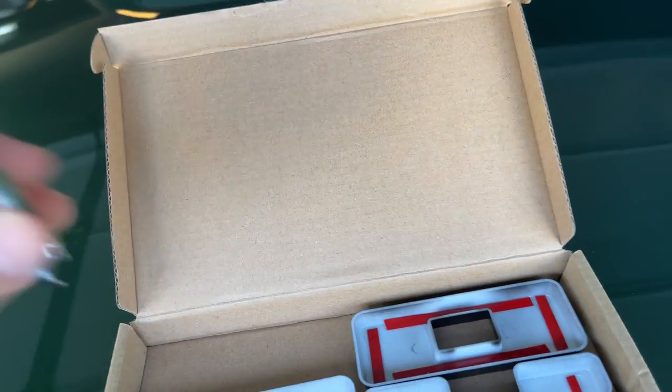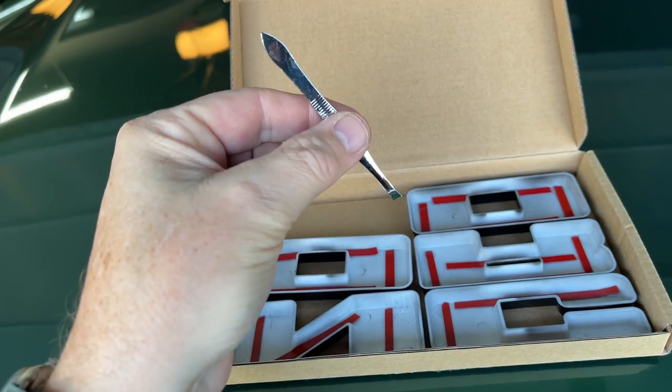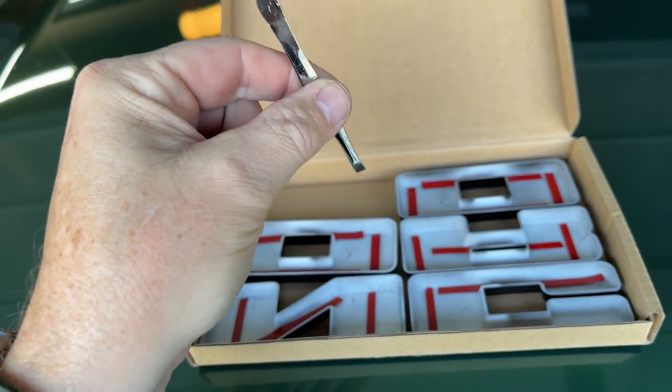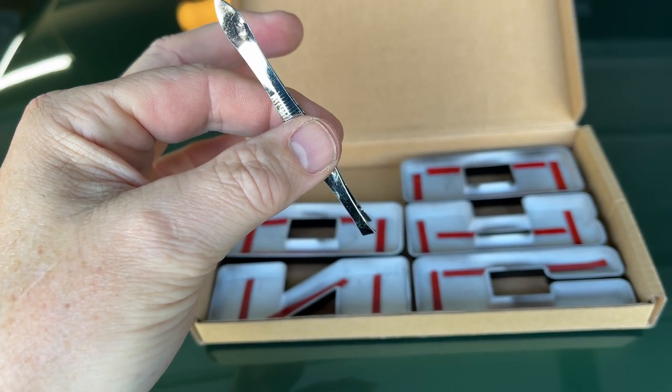First thing I'm going to do is use some tweezers. What's cool is these guys actually include tweezers with the package because they know what a pain it is to pull the red backing off the double-sided tape. I'm going to pause the video, pull all that off, mount these up, and then show you what it looks like.